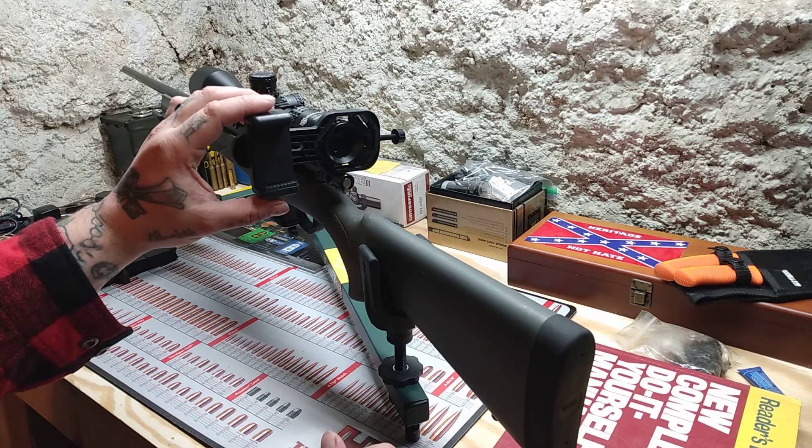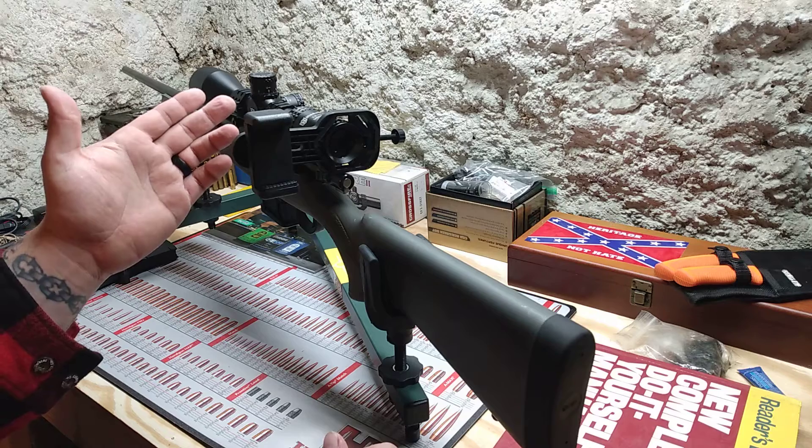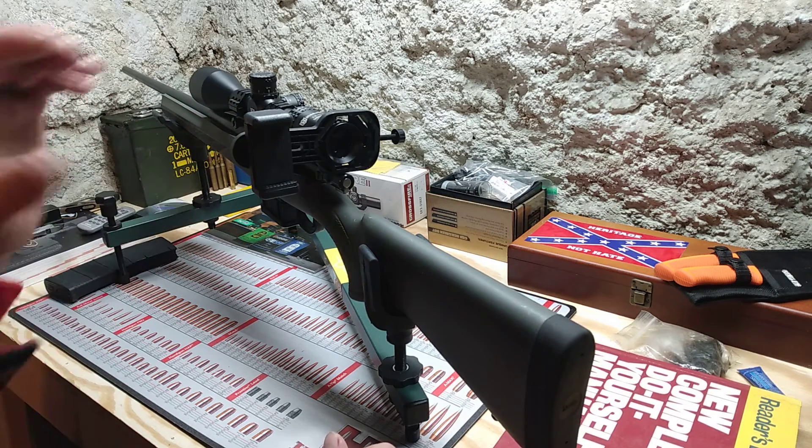This one did advertise that it would be good for a rifle — there were pictures in the description of it on a rifle. I did get this off eBay for like nine dollars.